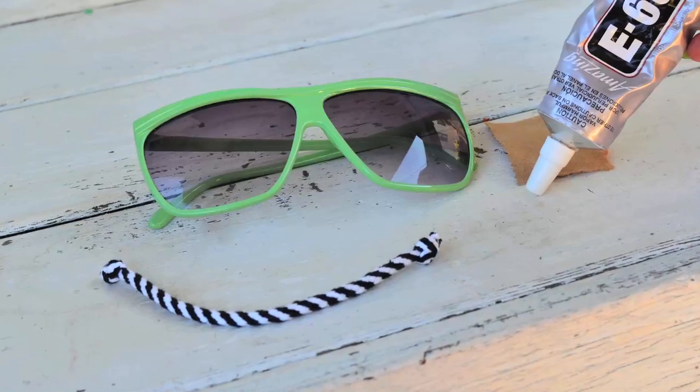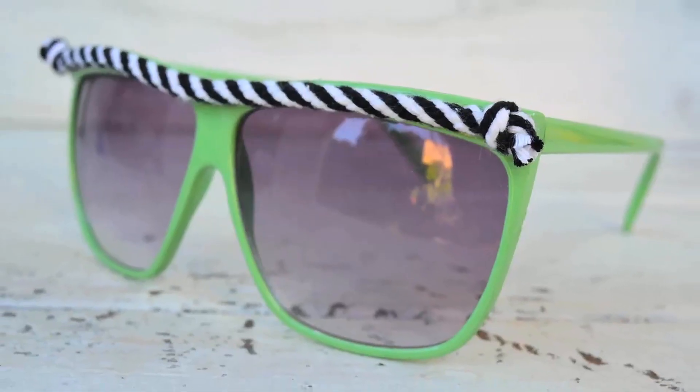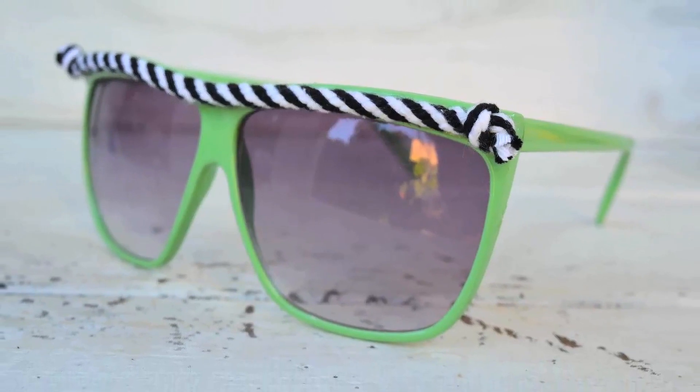Step two: use E6000 glue to apply the ribbon to your glasses. I used a little stick to apply it very carefully so you don't have any spillage, because you want these to look pro and pretty.